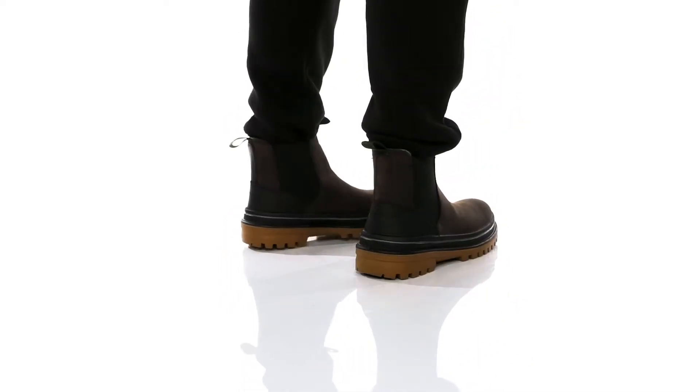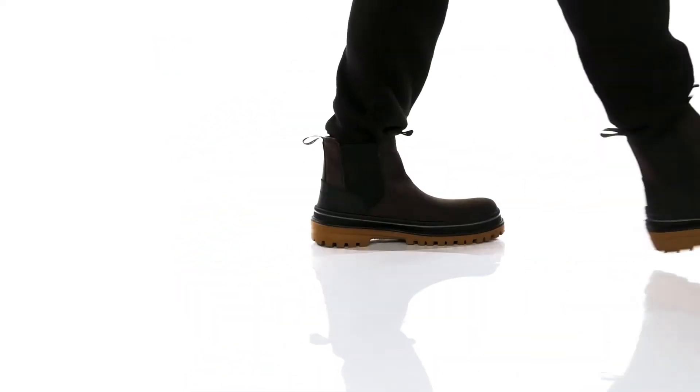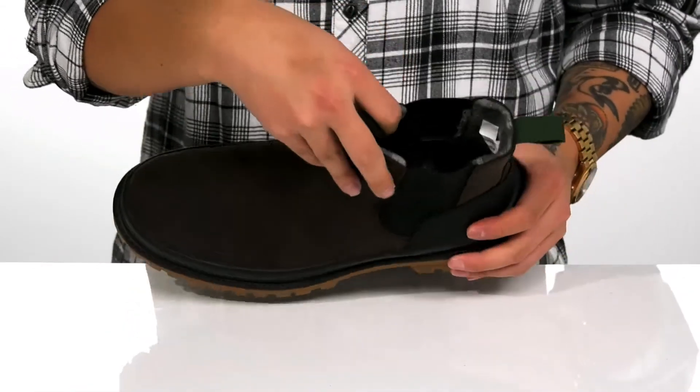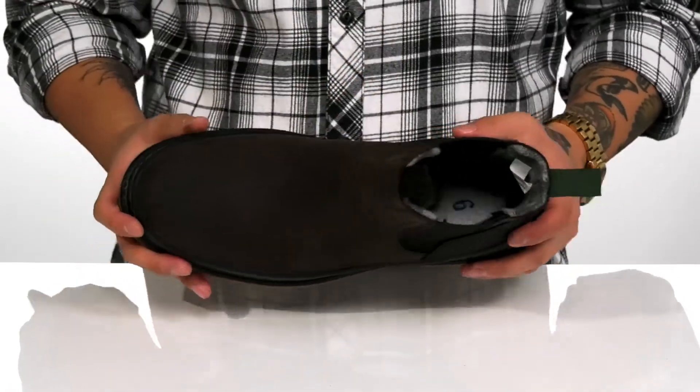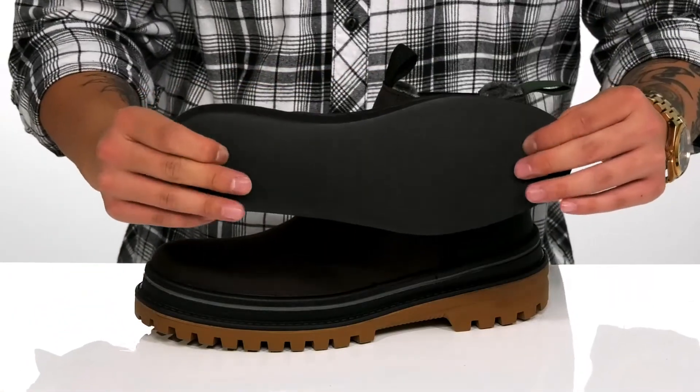It's going to protect your feet, keeping them warm and dry. You've also got stretch panels on each side, allowing you to pull this boot on with ease. The pull tab located at the tongue and heel are going to assist with that as well. There's a warm fabric lining that's going to keep you cozy, and a removable cushioned footbed that's going to help absorb shock and keep you comfortable with each and every step.